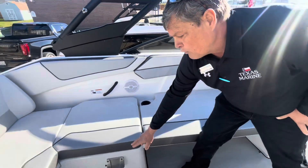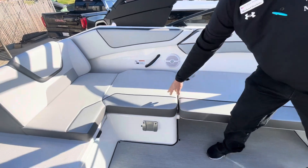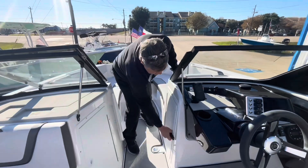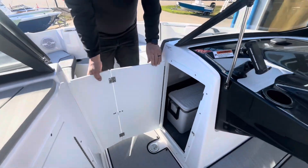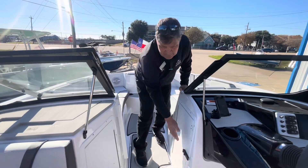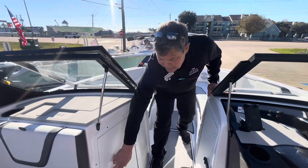It is set up for a table on the inside. You have an ice chest, the wind block, trash can, and lots of storage.